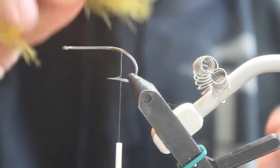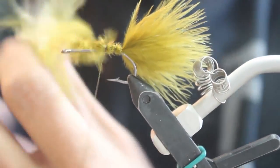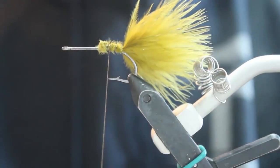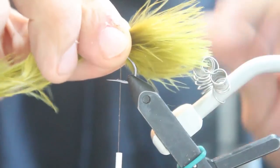First thing I'm going to do is take one plume of marabou — it's going to be about the size of the shank of the hook, a little bit longer. I'm just going to secure that with about four wraps. Then I'm going to add a second marabou plume and wrap that one closer to the eye of the hook.